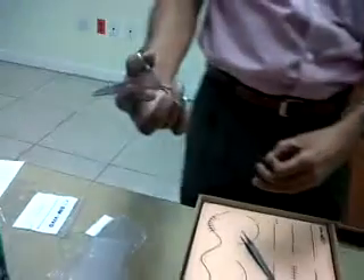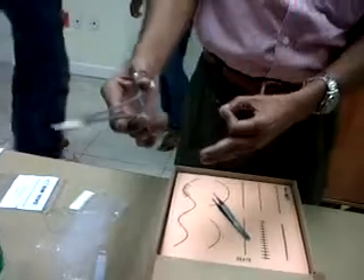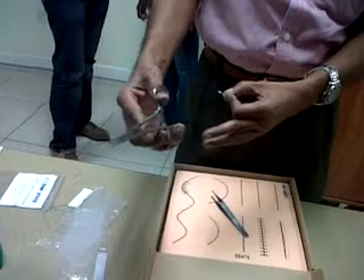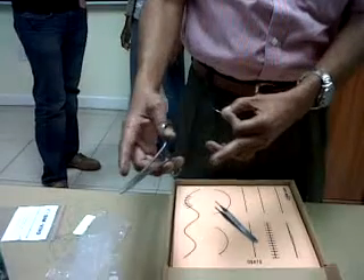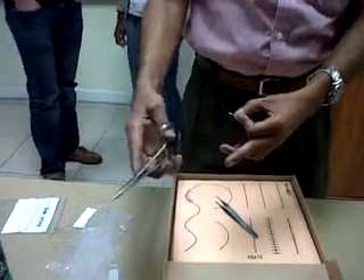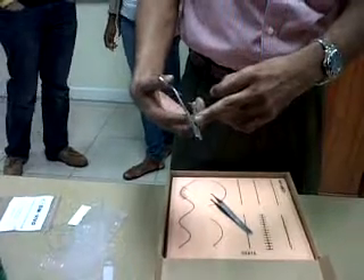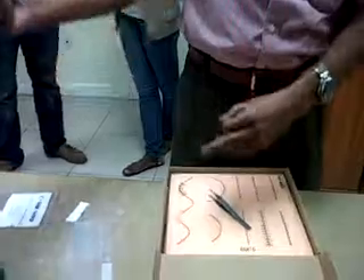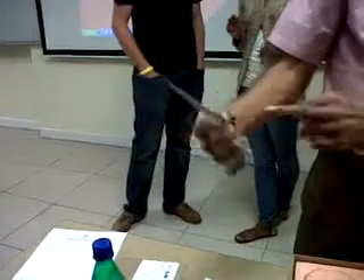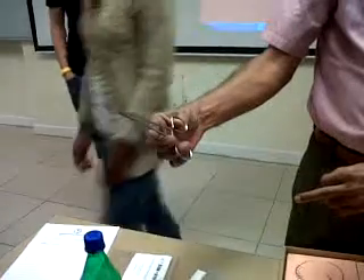The technique of holding these instruments: the ring finger goes into the lower ring, the middle finger rests on the outside. This is the joint and this is the fulcrum. Most instruments have three clicks of the ratchet — one, two, three.